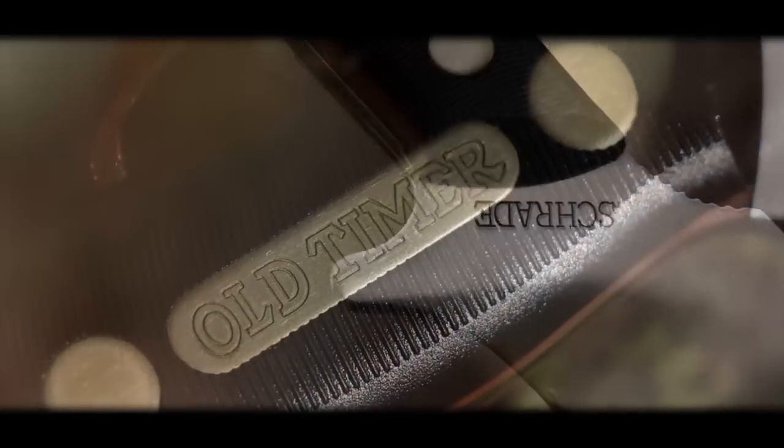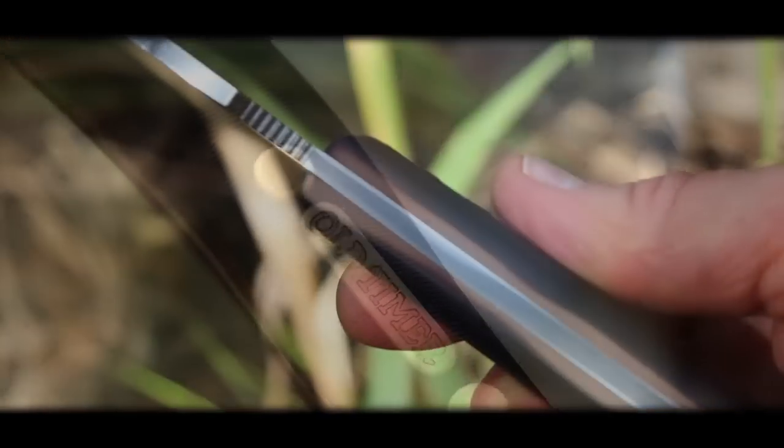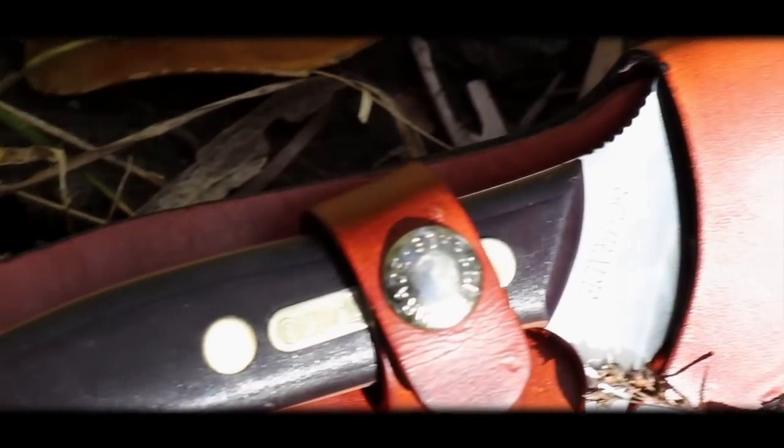Emblazoned with the classic Old Timer Shield, the dark brown handle gradually blends to a lighter brown color as the handle slabs meet the tang, adding to the natural look and feel of the knife. Nestled in a handsome 7-rivet fitted leather sheath,